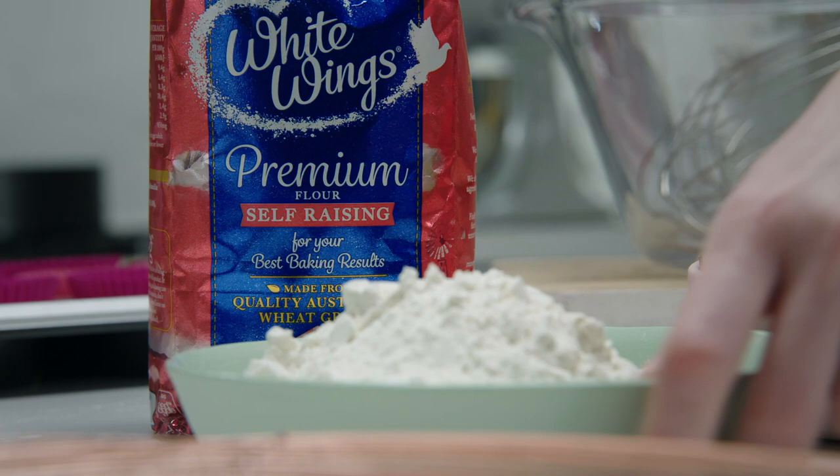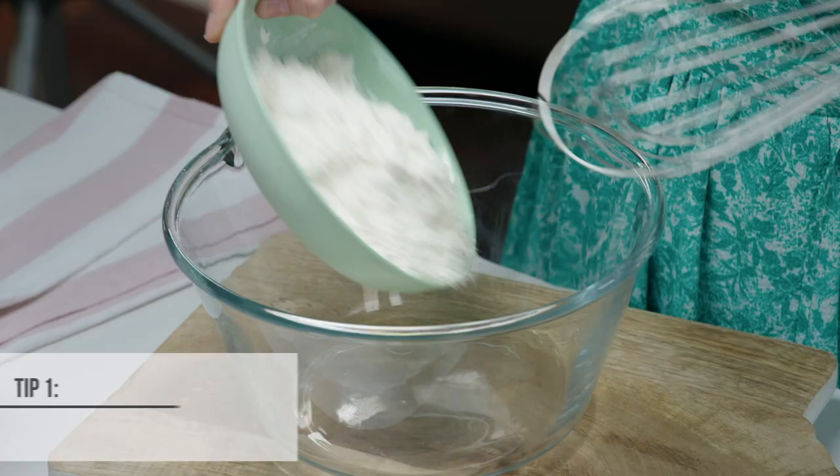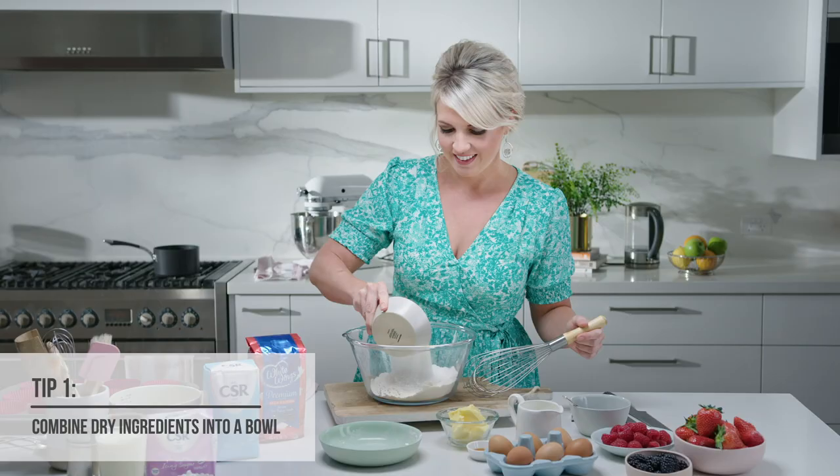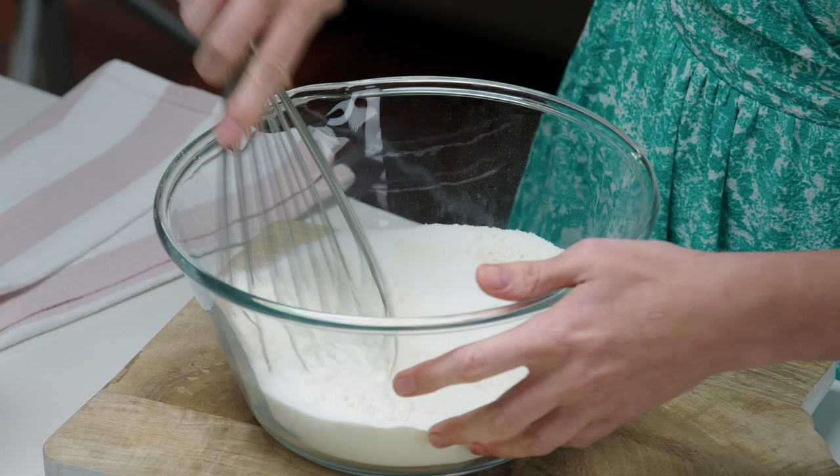For our dry ingredients, we've got our self-raising flour straight into a bowl, and some caster sugar. You don't have to worry about sifting it — this really is the simplest way to make the perfect cupcake.